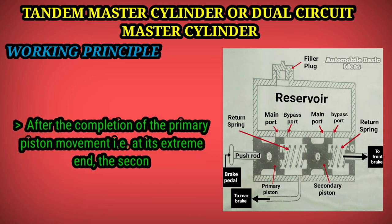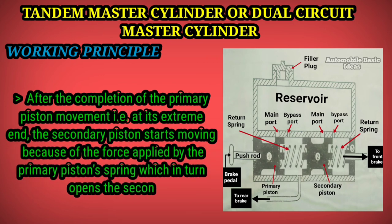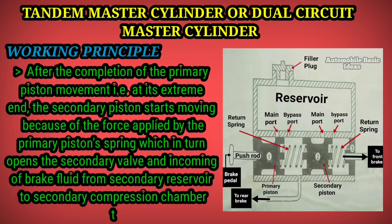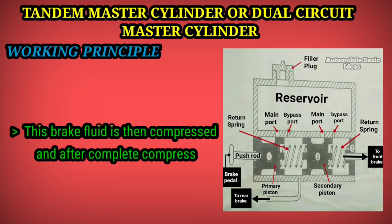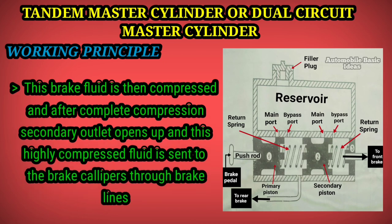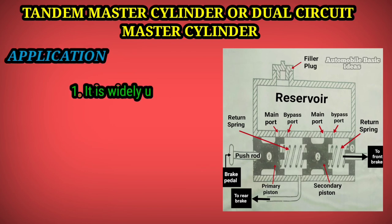After the primary piston reaches its extreme end, the secondary piston starts moving due to the force applied by the primary piston spring. This opens the secondary inlet valve, allowing brake fluid from the secondary reservoir into the secondary compression chamber. This fluid is then compressed, and after complete compression, the secondary outlet valve opens and this highly compressed fluid is sent to the brake calipers through brake lines, actuating the secondary circuit brakes.